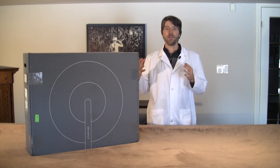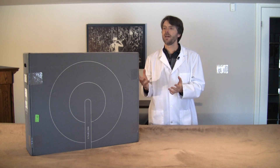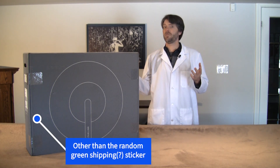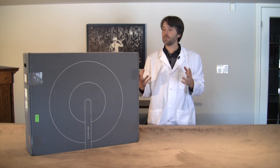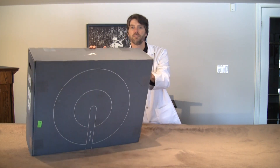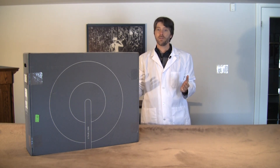Before we get going, I thought I would just show you the box it came in. I actually like it — it's kind of a gray monolith, very simple, very SpaceX. On the front we have just the symbol of the dish, and on the top just the very simple SpaceX symbol. Shipping information on the side, and otherwise just plain gray.